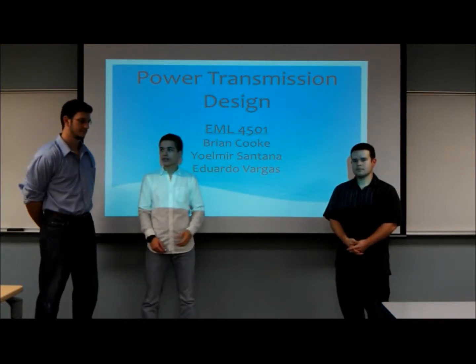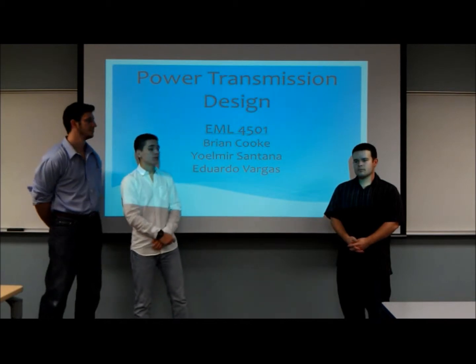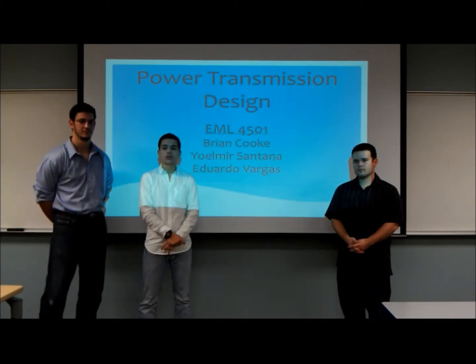Hello everyone, this is Brian Cook, this is Yanni Santana, and I am Eduardo Vargas, and this is our power transmission design. Brian Cook will introduce you to the project.